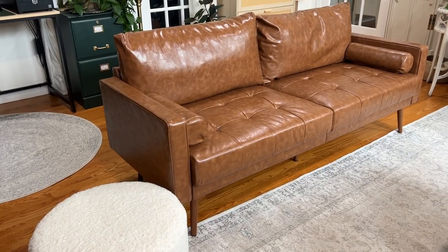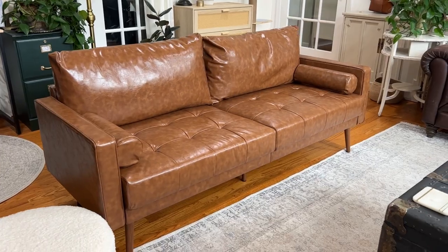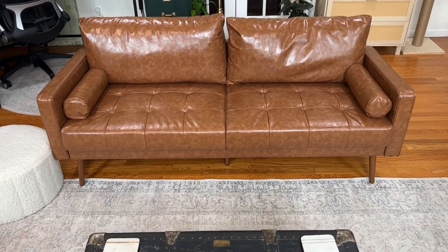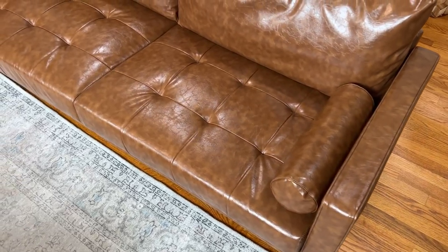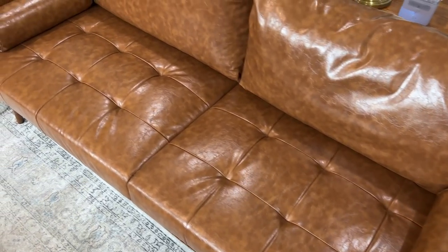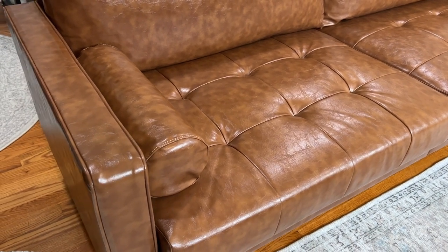This faux leather couch is really great for your first apartment or small spaces. It has a really lovely mid-century modern style, with lots of sleek straight lines. I particularly love the tufted detail in the seat, and it also comes with round pillows for each end of the couch.